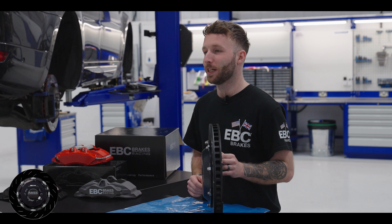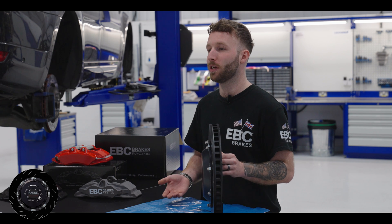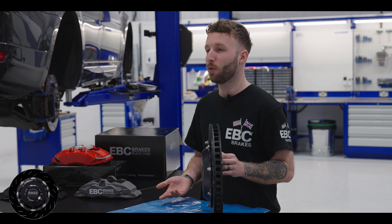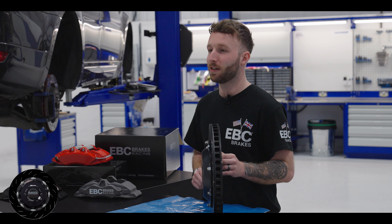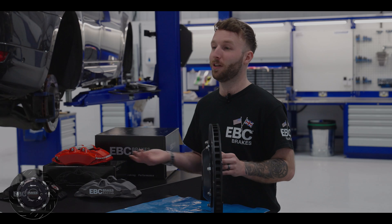So that is our new thermic black coating explained very briefly. If you have any more questions, please do put them in the comments, and if you'd like to find out any more information on this coating, please head to the link in the description. As always, please like and subscribe and we'll see you next time.